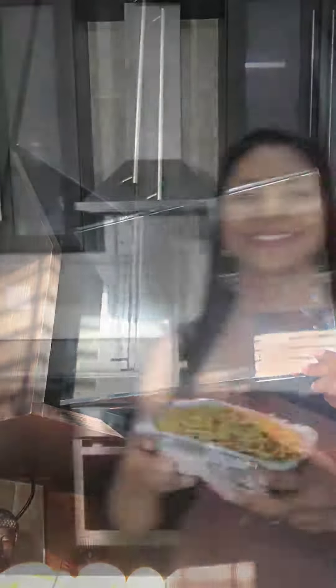I microwaved this for five minutes, using a fork to stir it around in between. Let's have a taste — it smells absolutely delicious!